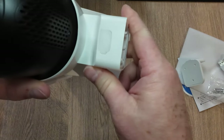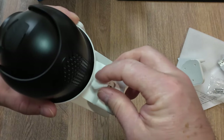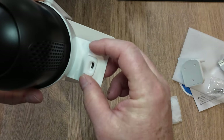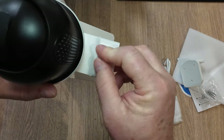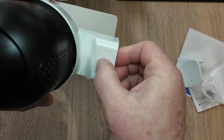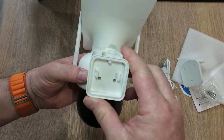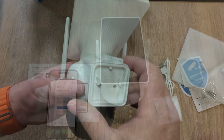Under another rubber cover we have the USB-C charge port. It looks like if you wanted to keep it permanently on USB-C power you probably could. You just pop that rubber seal back in place and it keeps everything nice and sealed and protected from the elements. So the next thing is let's get some charge in this, power it on, and install the app.